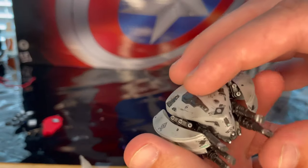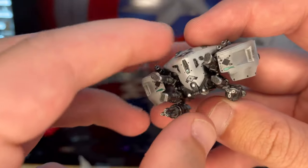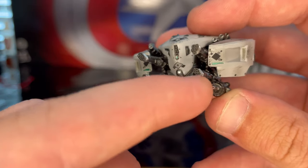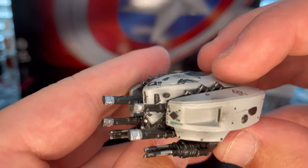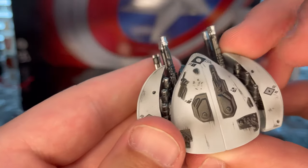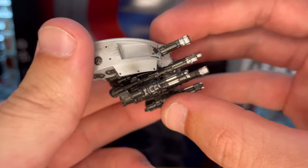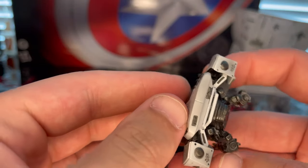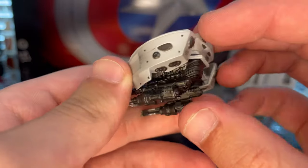Another accessory is the EDITH drone — the one Mysterio uses as a weapon in the film. You get all those cameras and turrets, more missiles, and some nice wear on it too. It looks amazing. Doing a quick look around, you get nice detailing, boosters, and thrusters. I think this is an awesome accessory — I love the drone.